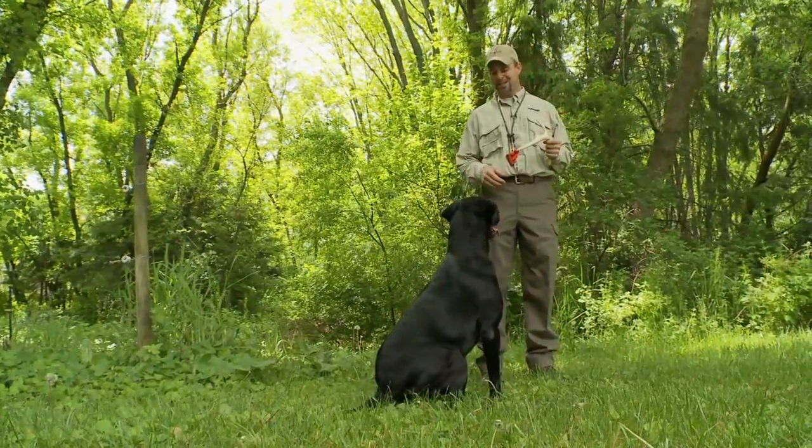He's pretty excited about it. Rommel's been retired — he's got through his master title, he's an accomplished hunting dog. He was on the couch one day and I said, you know what, buddy, we got a new job for you: we're going to teach you to shed hunt.